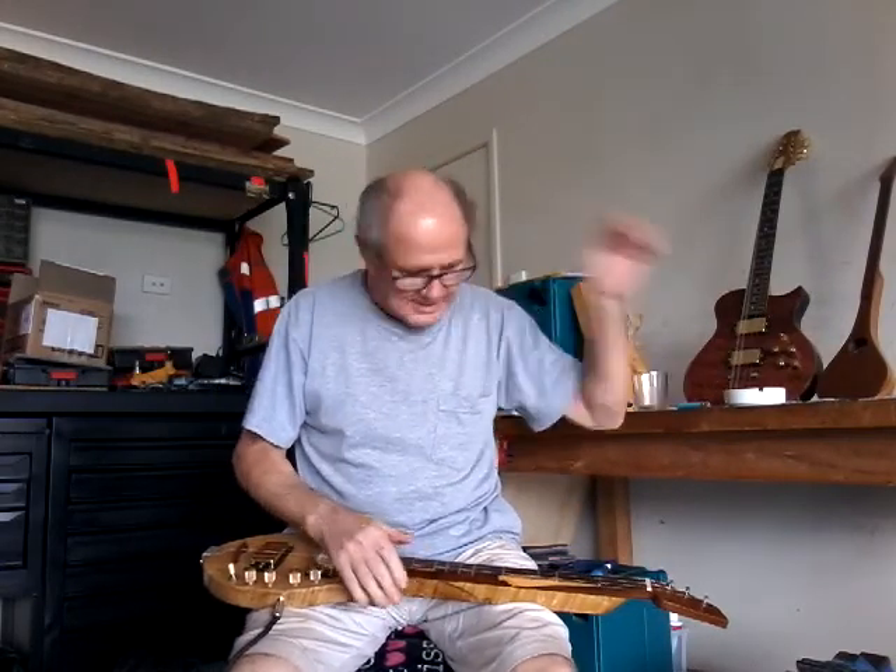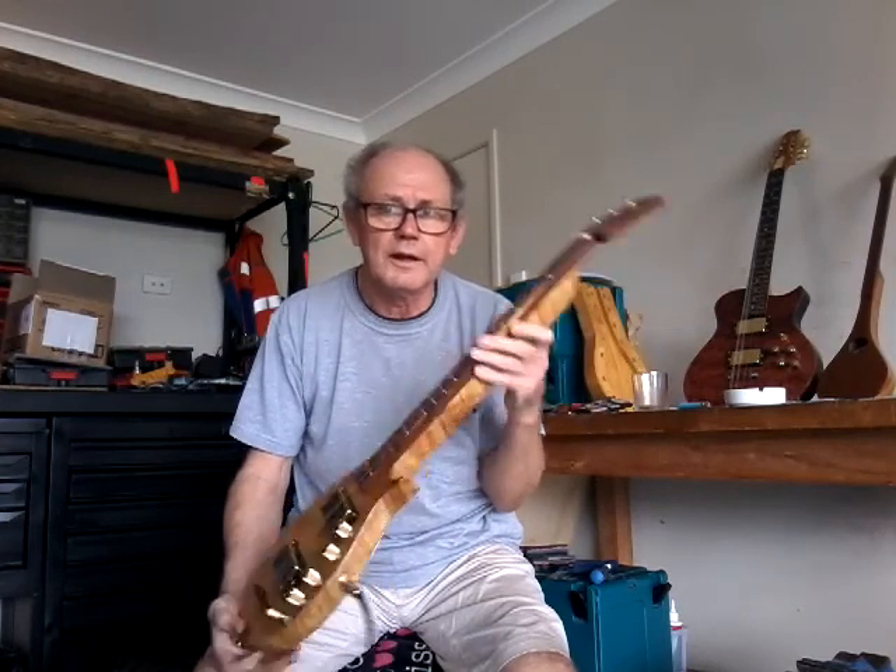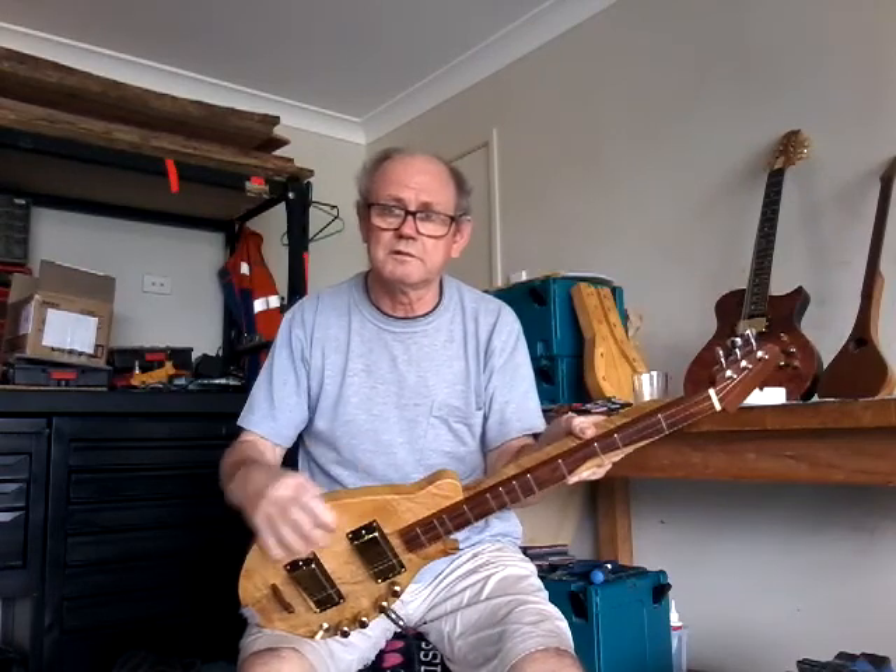I want to show you my new creation — I'm not going to do too much talking, I'm going to do some playing. There's the shape of it. I'd like to think it's a little bit like a Gibson f5 mandolin. It's solid marbled or flame top.